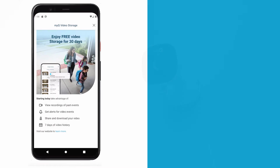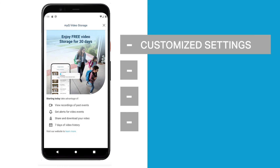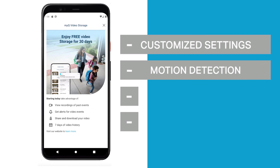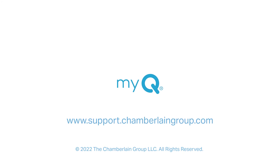Don't forget to enable your free 30-day MyQ video storage trial. Enjoy customized settings, motion detection, rich notifications, and video playback. For more information, visit support.chamberlaingroup.com. Thank you for choosing MyQ.